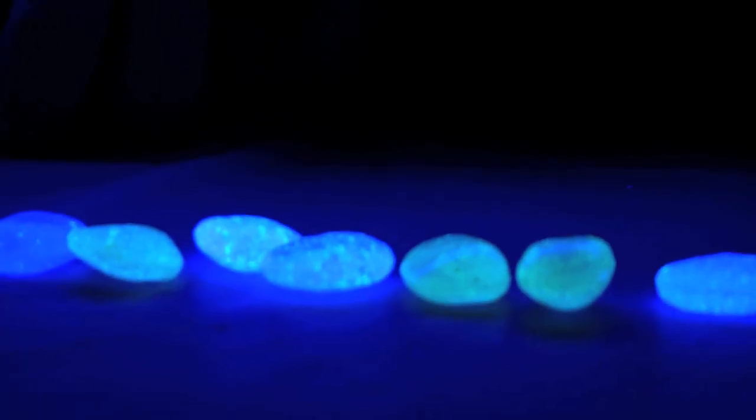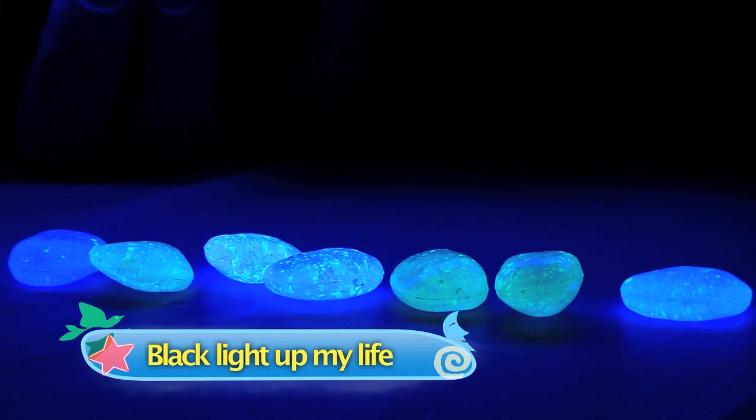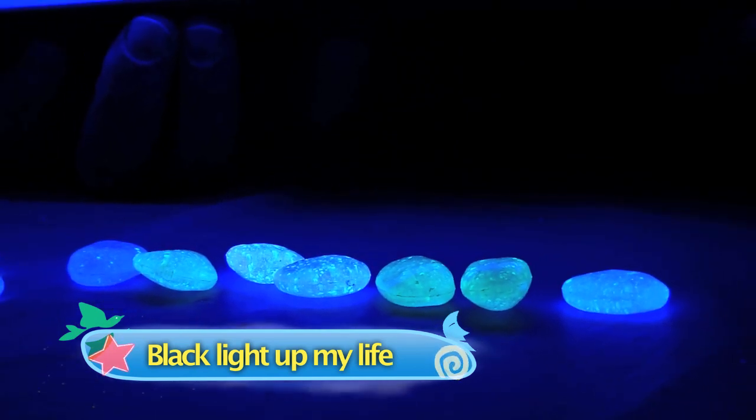I love things that glow in the dark. They always seem so magical. But we know it's not magic, but science that makes it glow in the dark. In fact, there are lots of ways to make things glow in the dark.